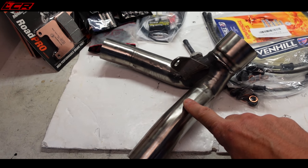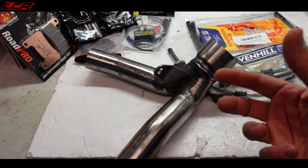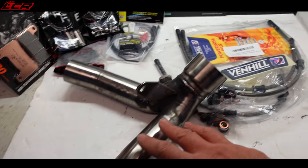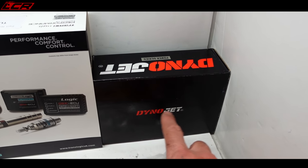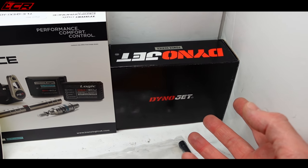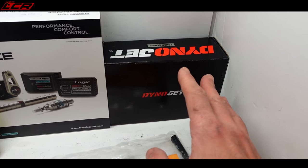I also have a link pipe to remove the standard cat on the machine. I've always complained about a little bit of a lack of mid-range, so we've got the link pipe to go on to get rid of the cat. And then I've got a power commander to go on to sort the fuelling out, with the appropriate map already loaded. So that's handy.